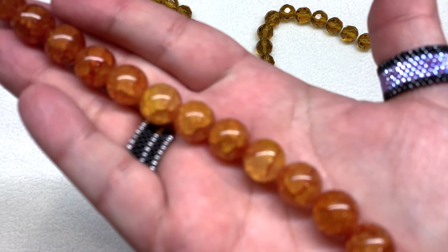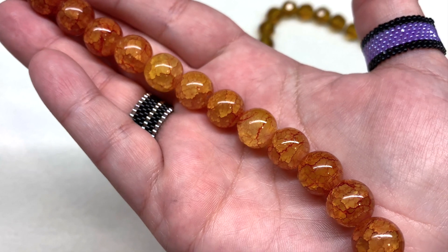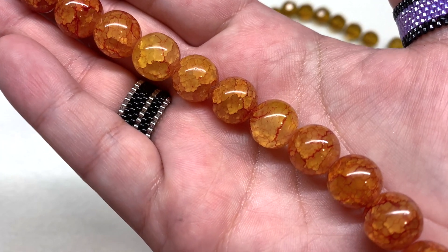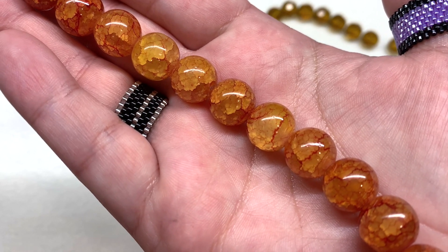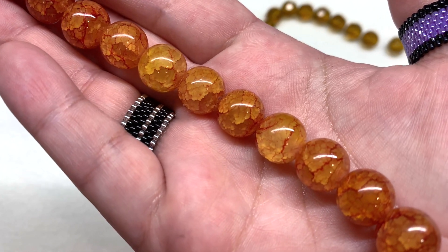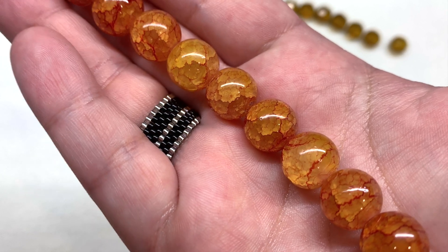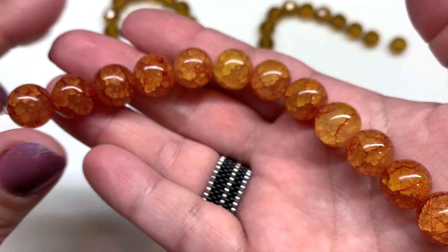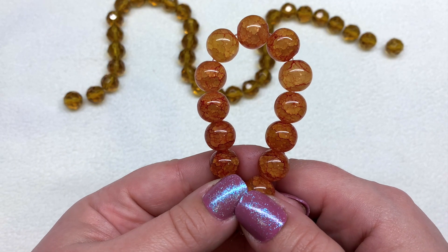Our next strand contains 12 millimeter carnelian duo style glass beads on a six and a half inch strand — about half the size of the first one. These are supposed to imitate stone-type beads. They have the look of veining inside, and some parts of the bead take on slightly deeper or lighter tones, similar to how stone beads all look a little bit different. From afar, it makes them look more stone-like than plain glass rounds.